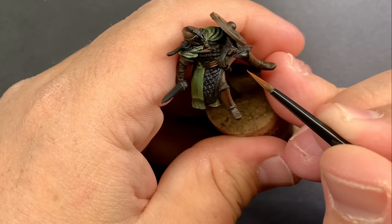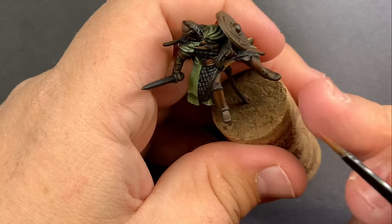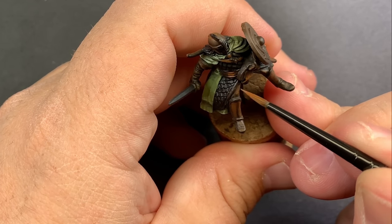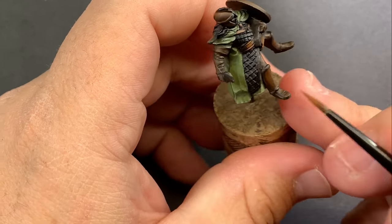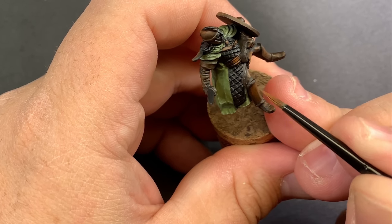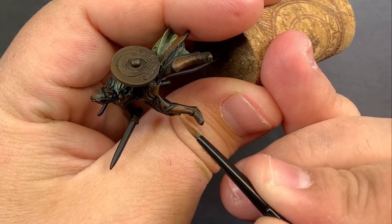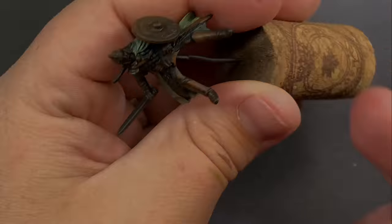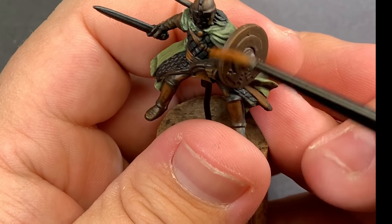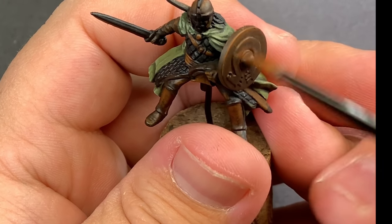Coming in with Skrag Brown we're going to do essentially the same thing as Mournfang Brown but keep it focused a little bit tighter — picking out the most raised edges to highlight. Especially on the pants and gloves, those topmost folds, and on the shin guards and shield I'm going to roughly sketch in that highlight to give more texture to the leather.